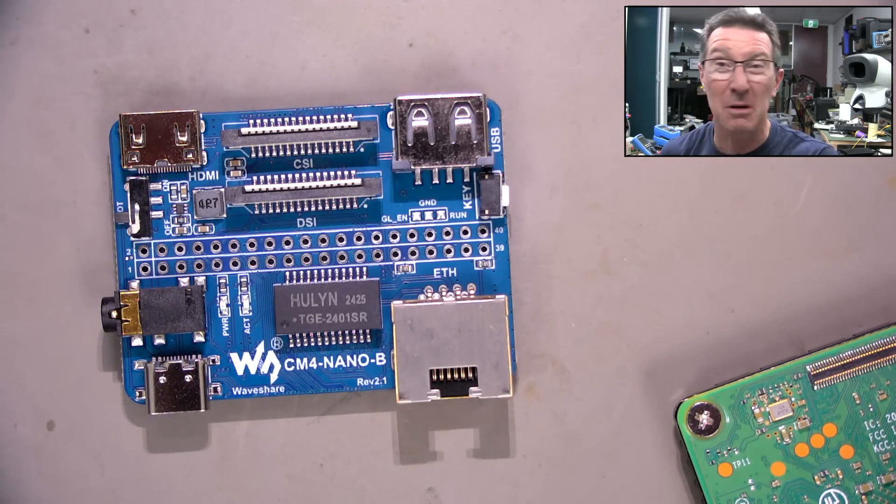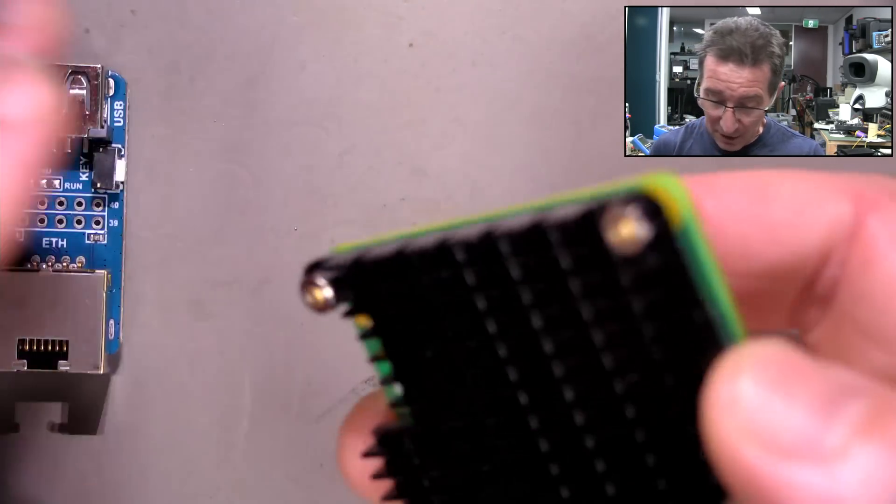Hi, just a quick video. Not much to see here — just a Raspberry Pi.